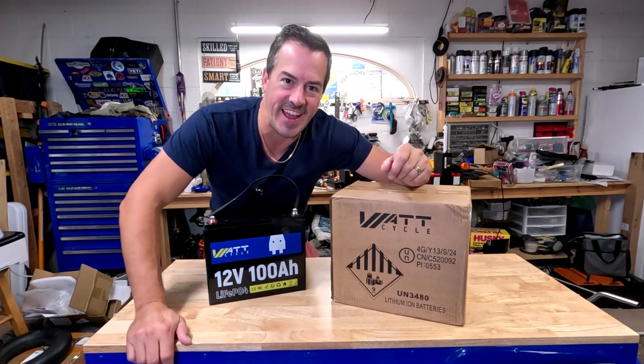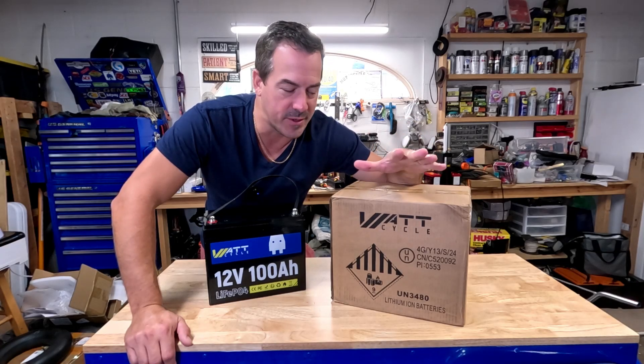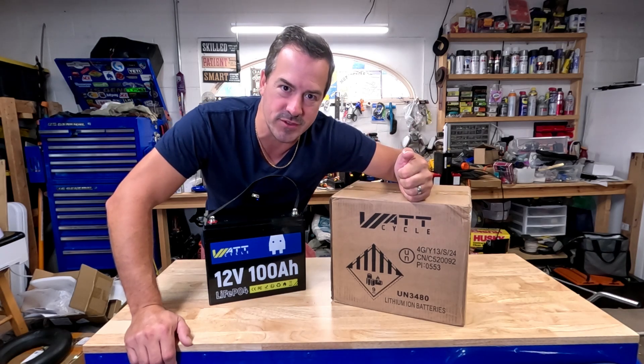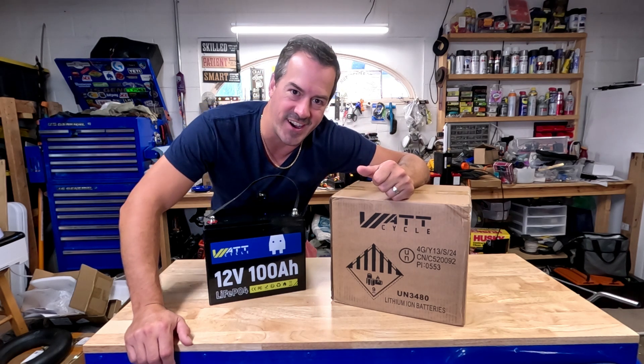Alright guys, we are back and I have another battery review for you. WattCycle was so nice, reached out to us about their new mini battery and they sent me a sample. So let's check it out. We're going to do a review, a capacity test, and I'm going to let you know all the details.